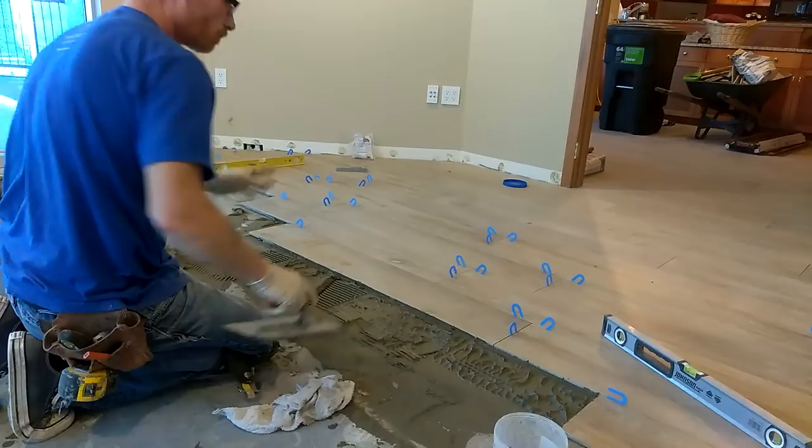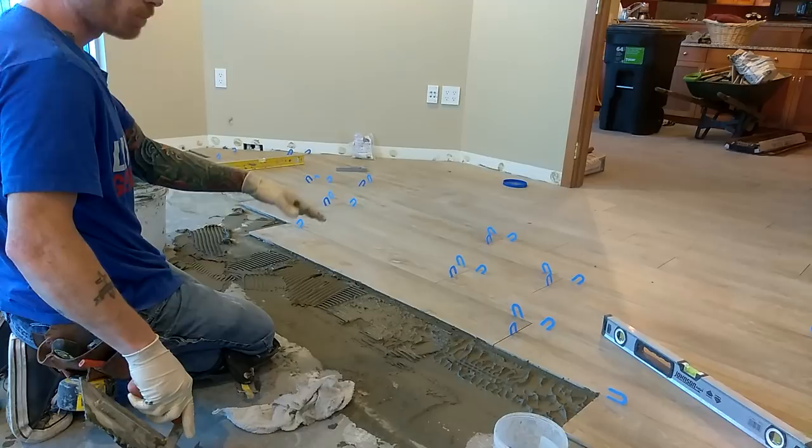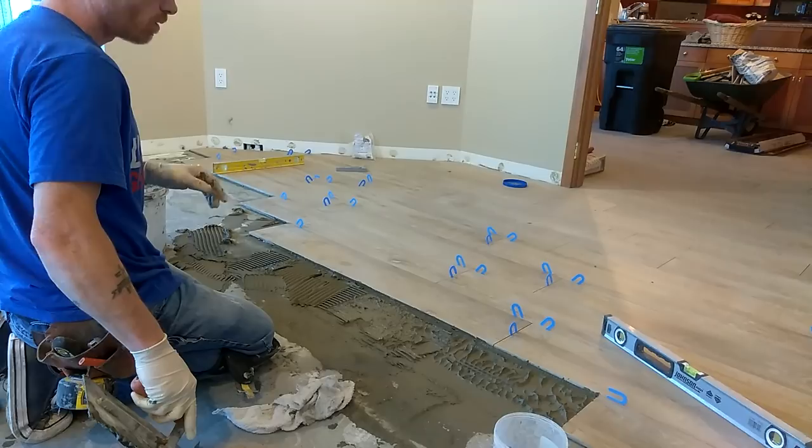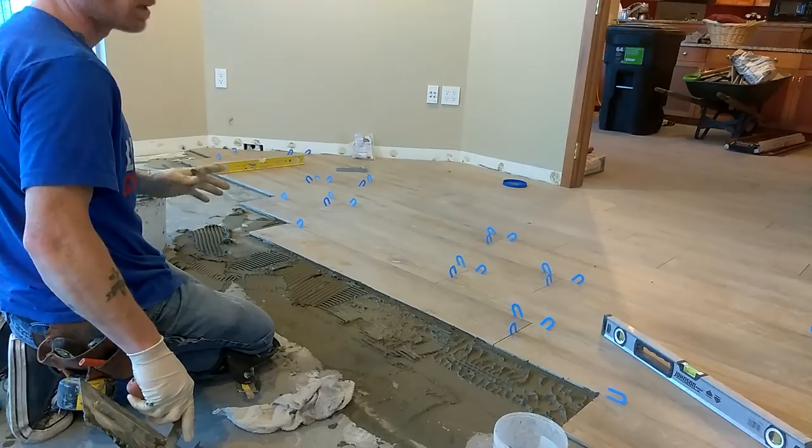Also about lippage — you want to avoid lippage in the floor. Do everything you can to not have lips. Build up your thinset if your floor is too deep. If you get over a certain depth, you want to use a self-leveling compound. You don't want your thinset super deep — it's not made to do that. There are a lot of different ways to deal with that. This spot right here was a little low, so I'm going to put a little bit more mud right there.